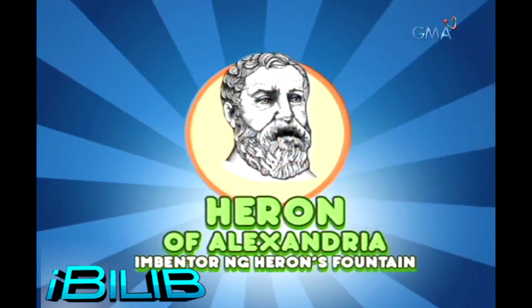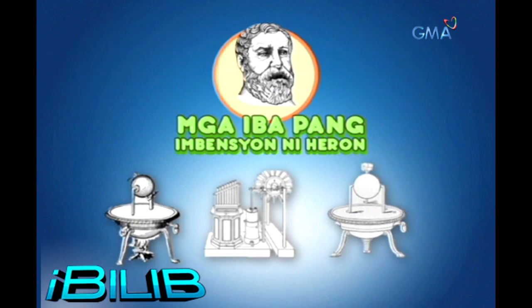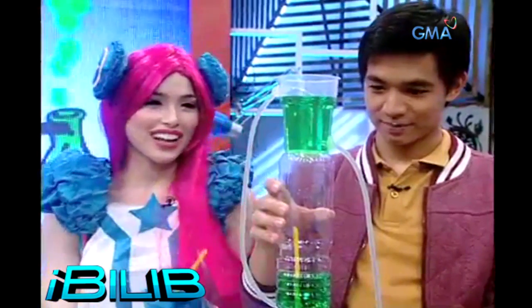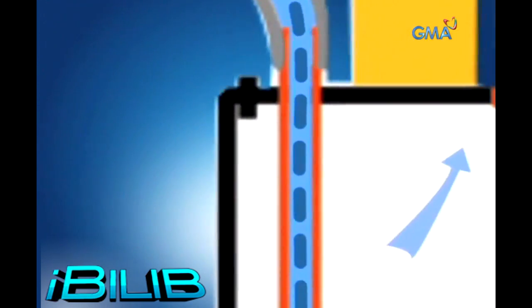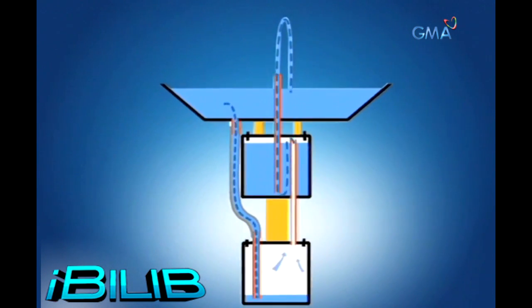Ang Heron's Fountain ay isang hydraulic machine na inimbento ng Greek mathematician and physicist na si Heron of Alexandria noong 1st century AD. Mahilig daw siyang gumawa ng mga laroang sumisirit ng tubig, at dahil dyan napag-aralan niya ang water pressure. Sa Heron's Fountain, ang tubig sa top plastic cup ay kusang bumababa dahil sa gravity at dumadalo ito sa tube papunta sa middle at bottom bottle. Pero dahil ang laman ng bottom bottle ay hangin, ang pagpasok ng tubig dito ay nagkikreate ng air pressure na tumutulak sa tubig pataas papunta sa top plastic cup. Kaya may fountain tayo — yan ang science ng Fountains of Fun experiment. I believe!